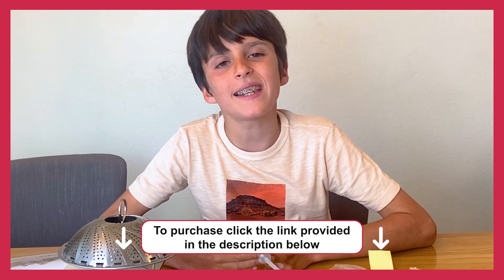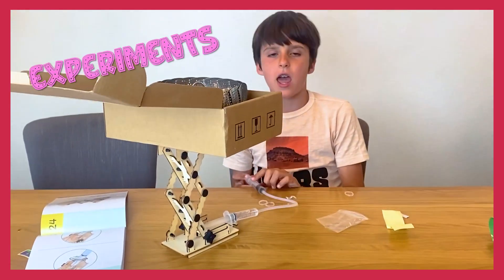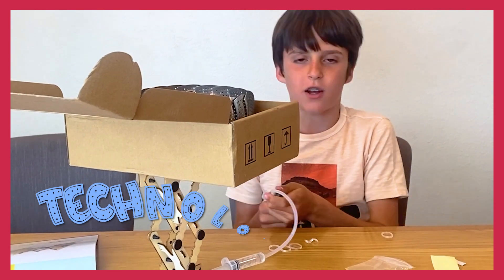If you want to sign up, you can get a subscription from Mel Science, and you can do something as awesome as this. If you like math, experiments, technology, and a bunch of other stuff just like me, you'll love Mel Science.